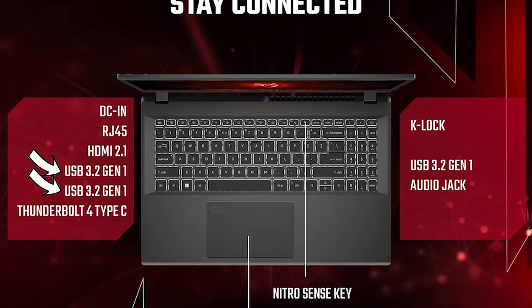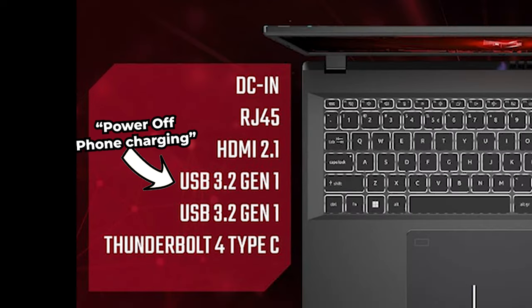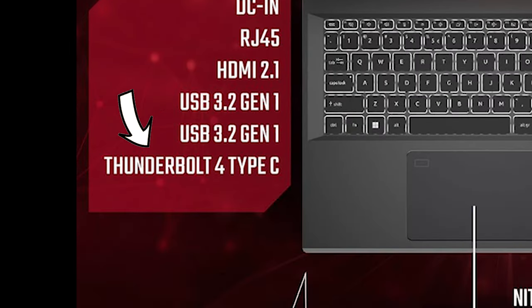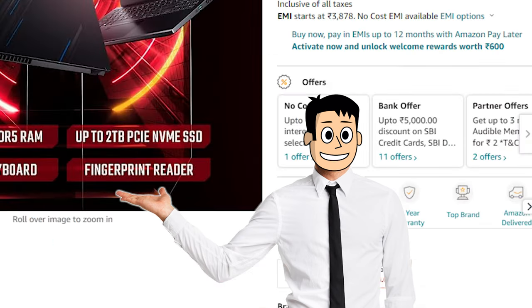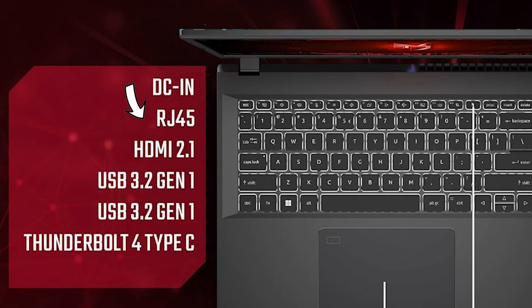You only get a basic 1080p display with 45% NTSC. There are two Type-A 3.2 Gen 1 ports, one supporting phone charging. There is only one Gen 2 port in the form of a Type-C port, which is also Thunderbolt 4, supporting 65W PD charging. There is no fingerprint scanner on this laptop, despite the false advertising. And there's also an HDMI port and an RJ45 port.